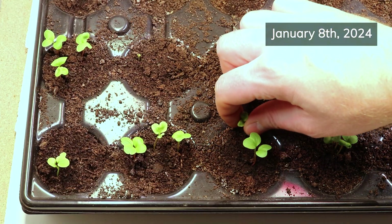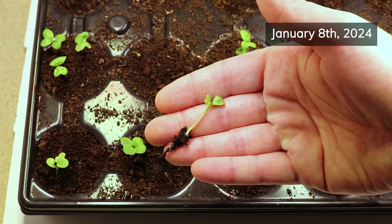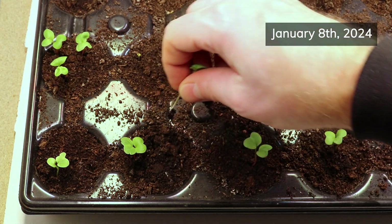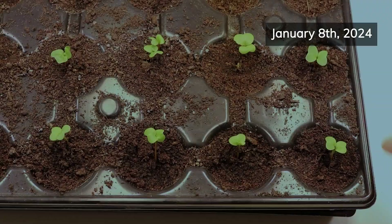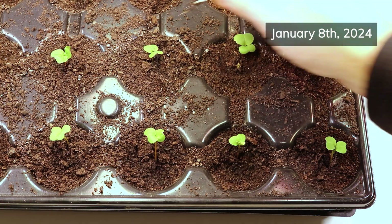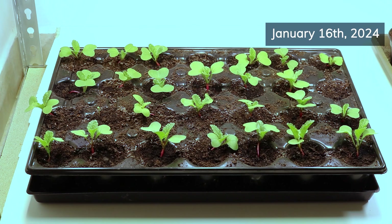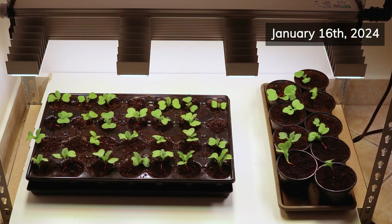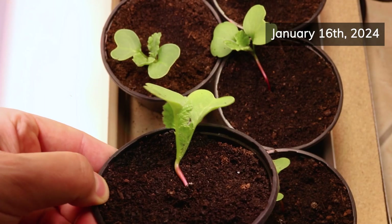By the end of the first week I could already thin out all the extra plants that grew from the directly sown seeds, so that there was only one plant left in each cell. This gave the remaining radishes enough room to grow and develop properly. Everything went smoothly from then on, and all I had to do in the weeks that followed was water the plants about twice a week, keep the grow lights on for about 12 hours a day, and occasionally remove the yellow leaves from the plants. And that was basically it.